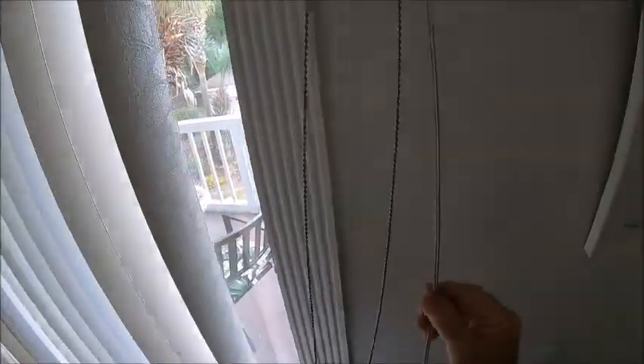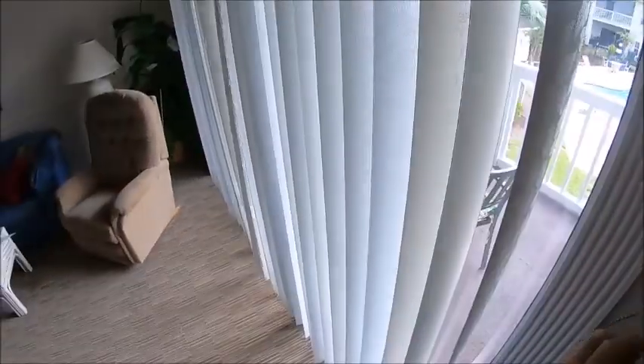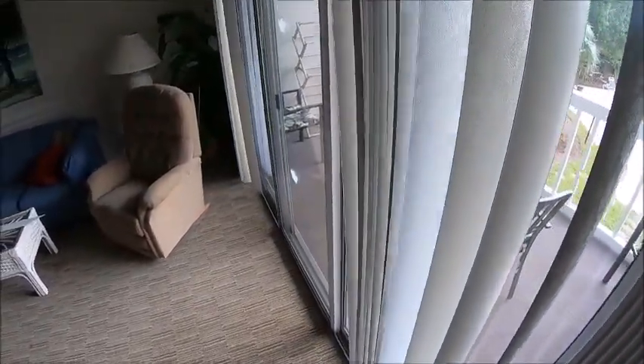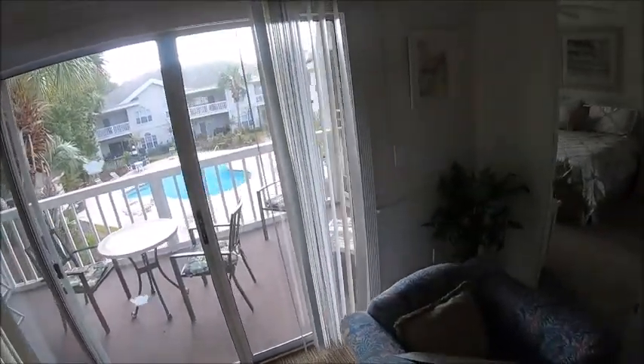Open position — back and forth, here we go. And your blinds are almost as good as new.